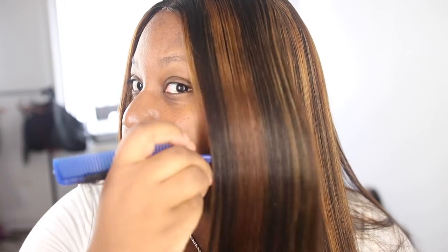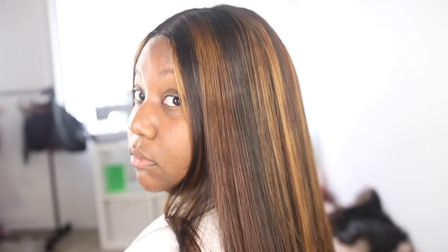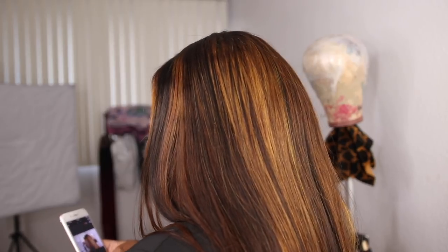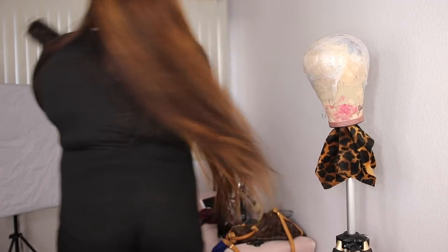Then rinse it out, let it air dry, and style it to your liking. Your strands will be smooth, your hair will be flowy, and it will have that nice luster — it'll just look so fresh. If you want to see the review on this hair and how I got my highlights, I'll leave that tutorial linked below. I hope you guys enjoyed this. Silicone mix is life — use it on your wigs. Bye, best friends!